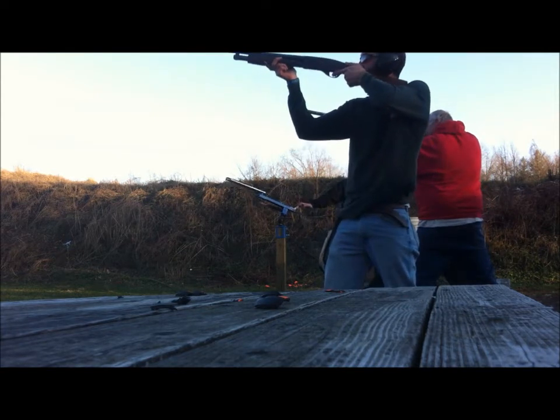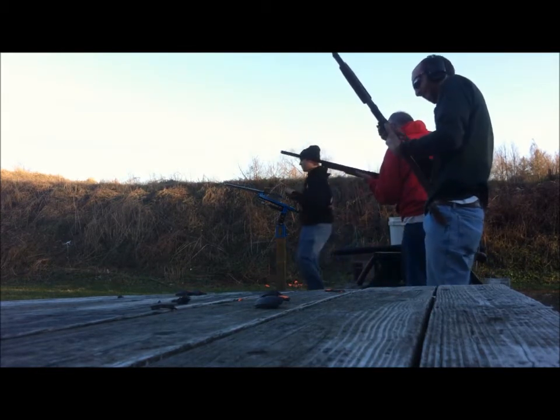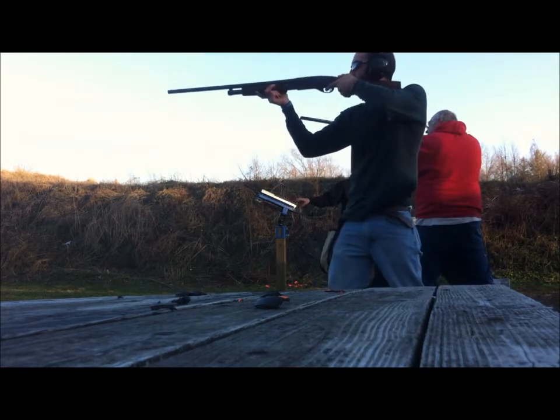Pull. Dang it. My stupid safety keeps popping on. I need to hold it up. Pull.